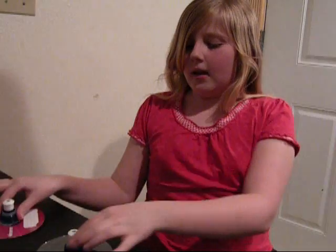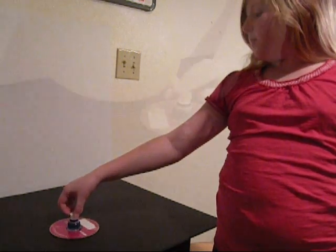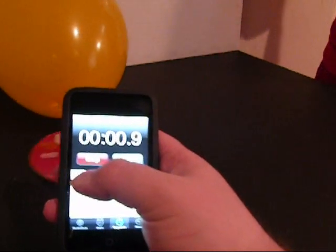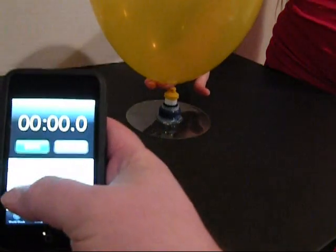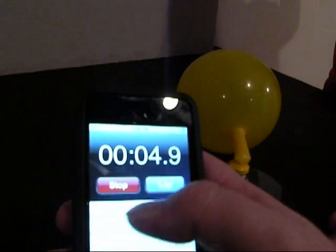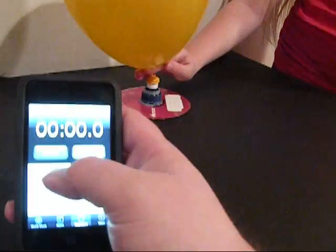During my experiment, I'm going to see how long the balloon hovercraft floats around the surface until it stops. Measurement number one for the 9 inch balloon — one, two, three, go. This is measurement number one with the light CD using a 9 inch balloon and oxygen. Ready? One, two, three, go. This is the first measurement for the helium balloon. I'm using a 9 inch balloon and a heavy CD. One, two, three, go.